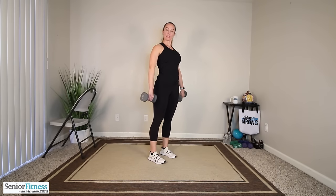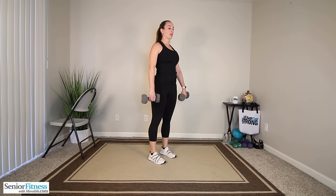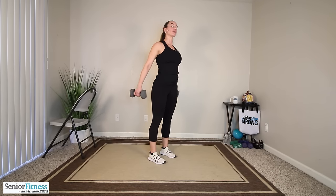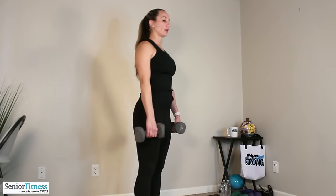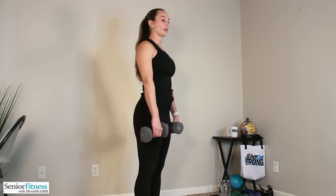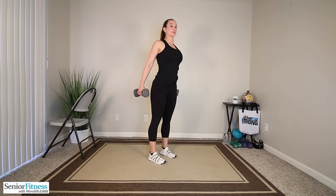Our press backs — palms facing behind you. Small movement, little press back, come back to center. Feel as if you're over-exaggerating, opening through the shoulders and chest. You'll feel the shoulder blades squeeze together, feeling the back of your arms, your triceps working as well. Three more, two, last one.